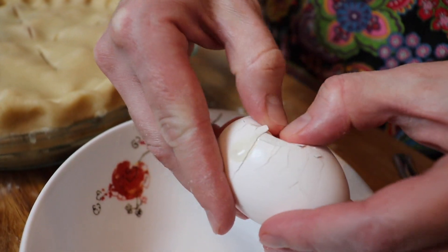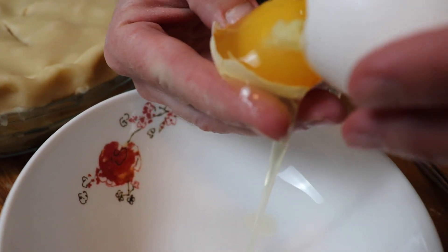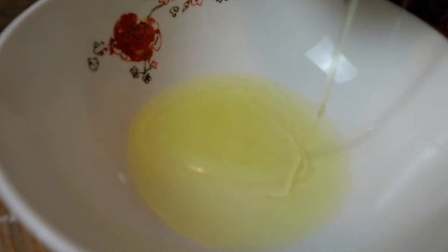I whisked together one egg white and about a tablespoon of heavy cream to brush all over the surface of the pie, and then I sprinkled that with some granulated sugar.